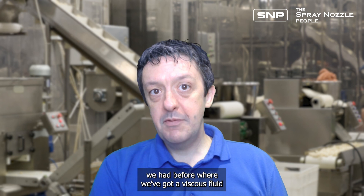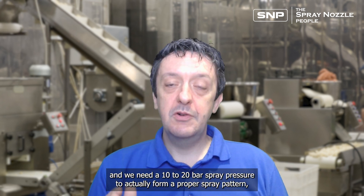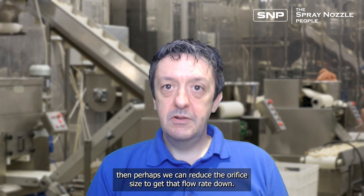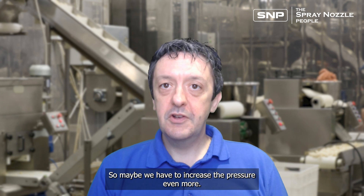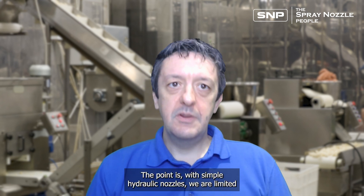If we've got a viscous fluid requiring 10 to 20 bar of spray pressure to form a proper spray pattern, but that's giving us more fluid than we actually need, then perhaps we can reduce the orifice size to get the flow rate down. But then it becomes even harder to form a spray pattern with that viscous fluid, so we may have to increase the pressure even more — we're kind of into a vicious cycle. With simple hydraulic nozzles, we are limited in the viscosities we can spray because the only option is to spray at higher and higher pressures, which then affects the flow rate.